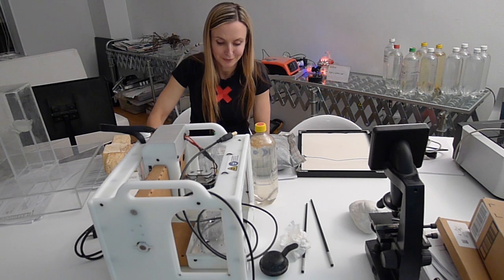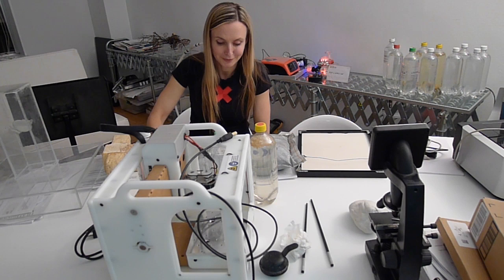Goodbye YouTube. Hello biochar. Thank you.